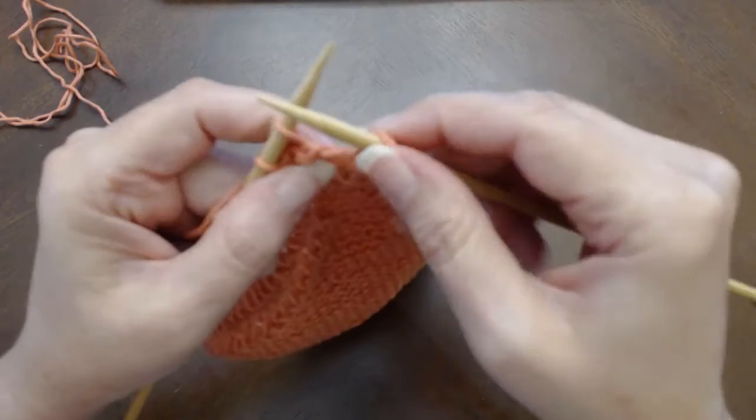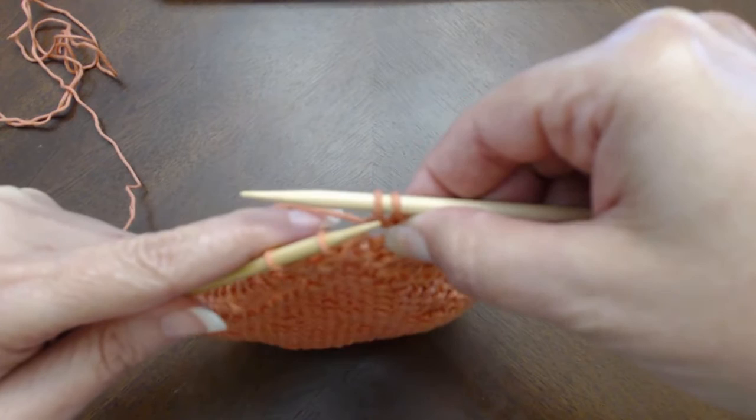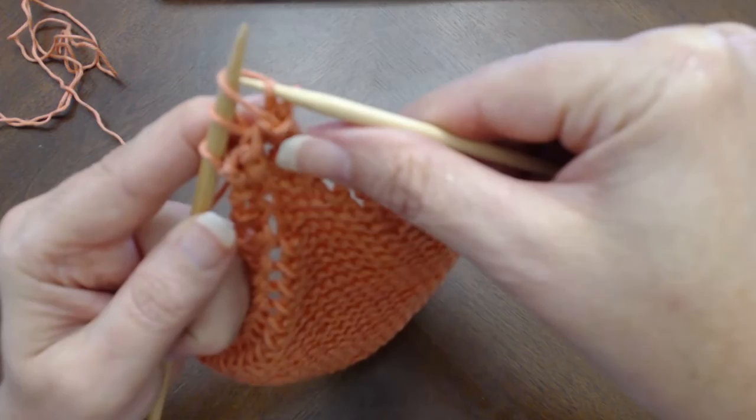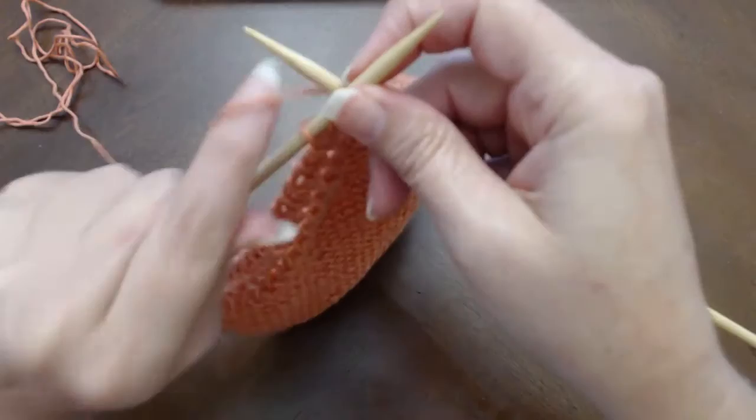Let me do that again because my work went out of the frame. I'm going to stick my left knitting needle into the rightmost stitch, lift it up, and pull it over the leftmost stitch on the right needle, then let go of it. So I turned those two stitches into one stitch. Then I'm going to knit the next stitch.